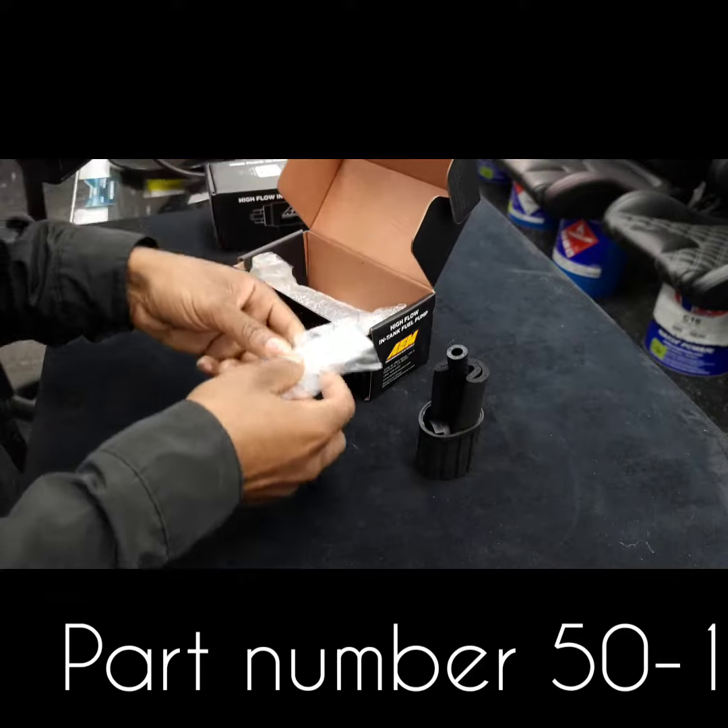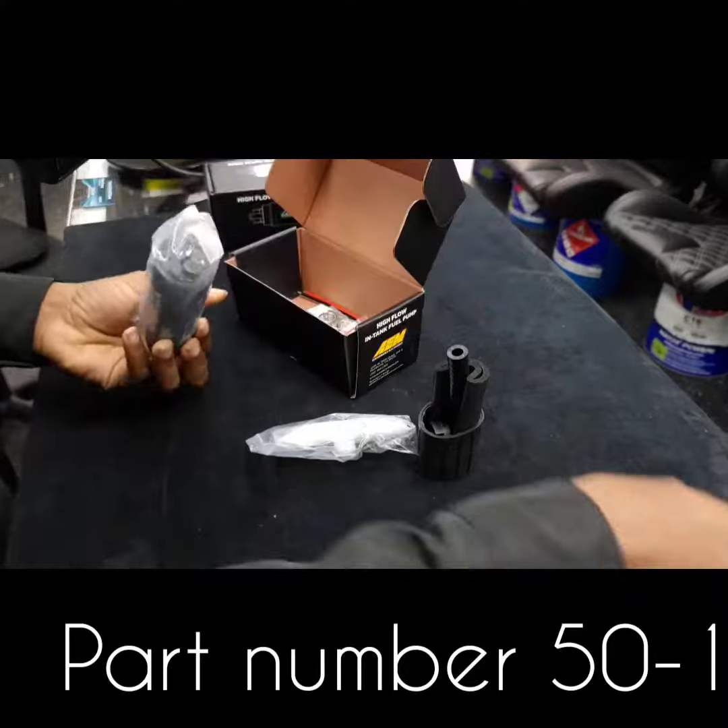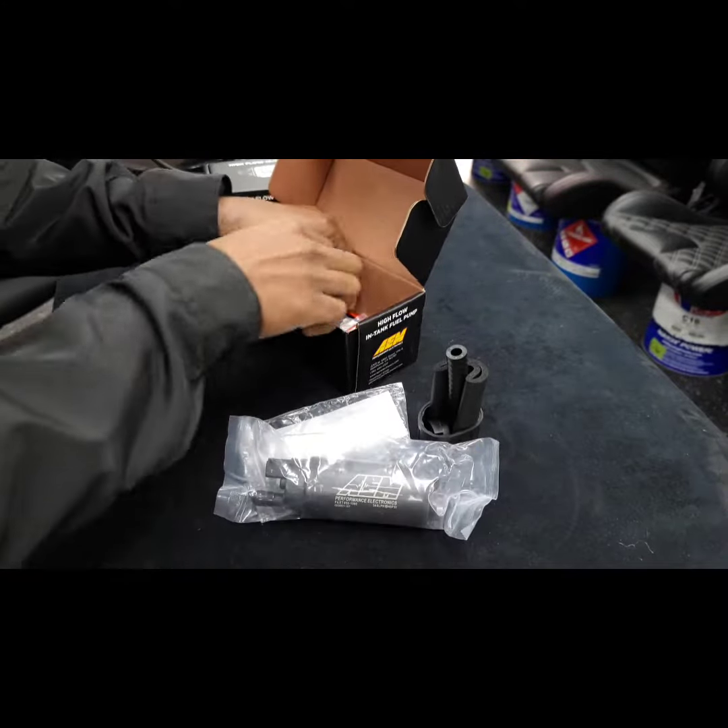Both of these fuel pumps come with all the necessary hardware for installation, including your pre-filter, hoses, clamps, flying leads, end caps, and rubber buffer sleeves as well.